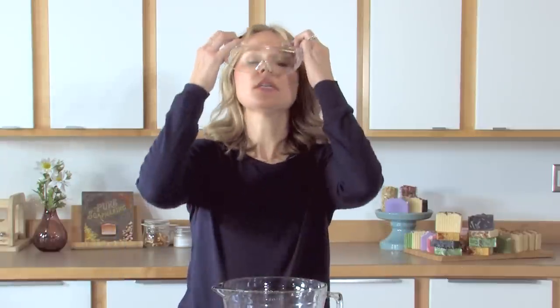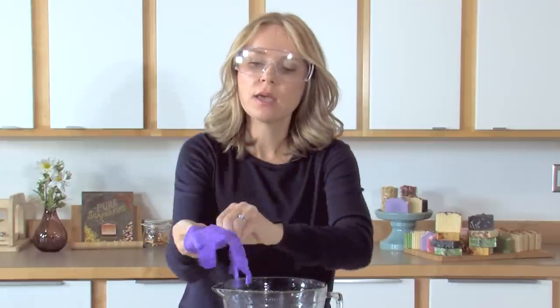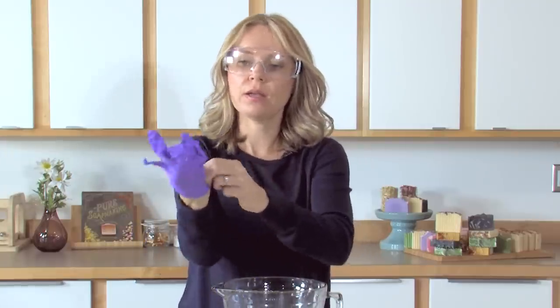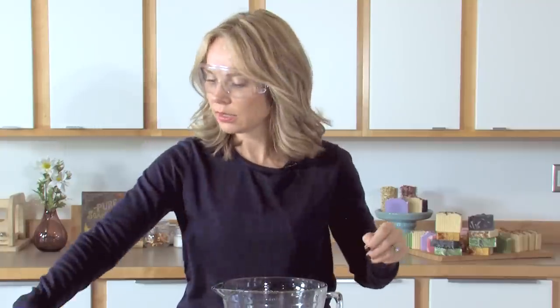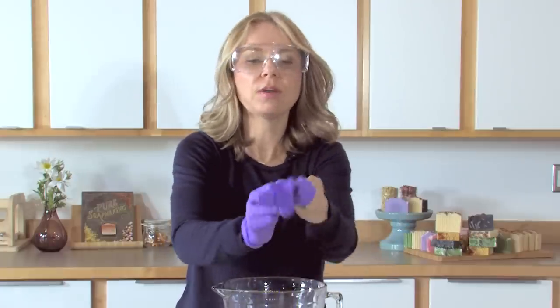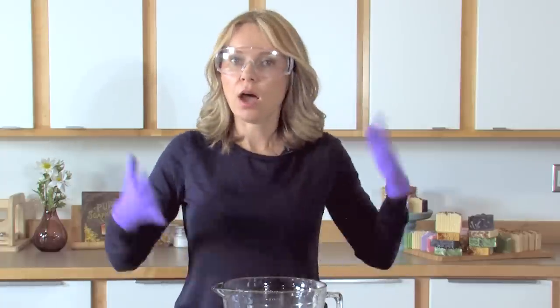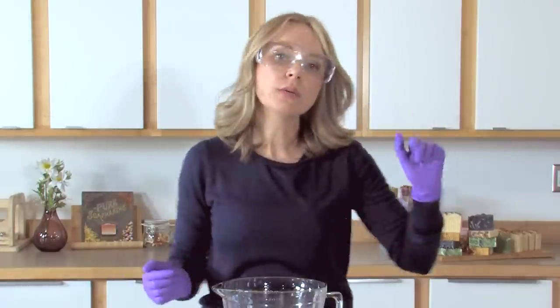Now that these are pre-mixed and pre-measured, the most important thing is to suit up for safety. I'm putting on my goggles because we only get one set of eyes. Then I'll put on my gloves. I'm wearing a long-sleeved shirt, long pants, and closed-toed shoes. Kids and pets are in the other room and I'm in a very well-ventilated area so any lye fumes go there instead of here. Some soapers do like to suit up with a full face mask if they have any sensitivities to lye fumes.